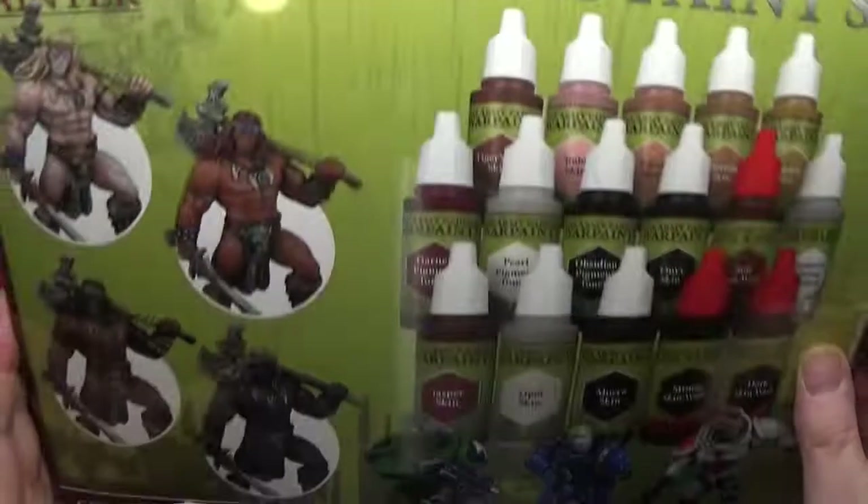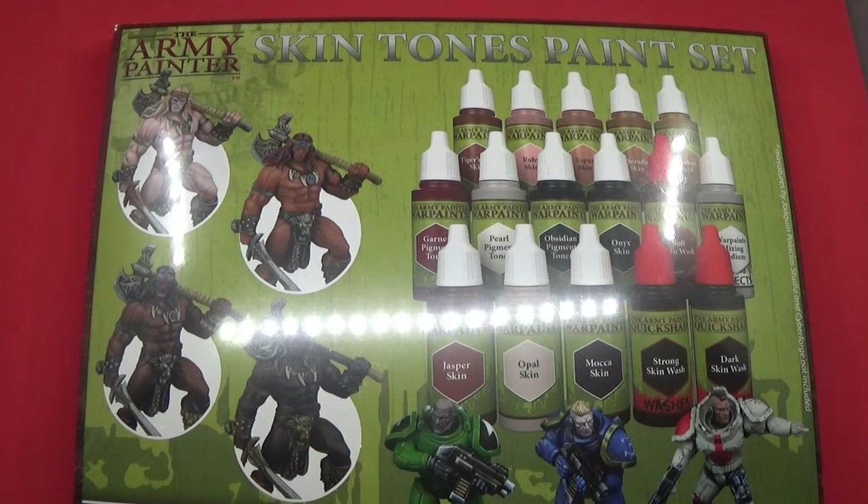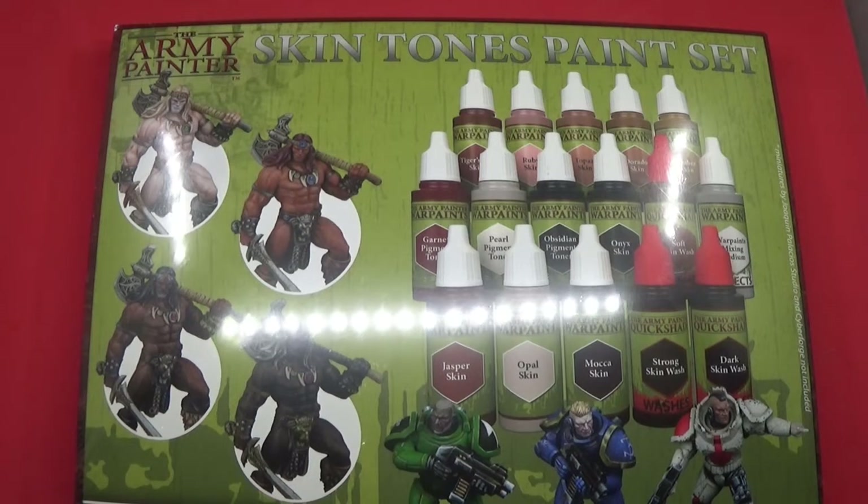Hello, welcome back to The Spider's Web. We have a red screen at the moment. We have an unboxing for you today, and this unboxing is quite interesting. It's the Army Painter Skintones paint set. Let's get cracking and get into this paint set and have a look at what's inside.